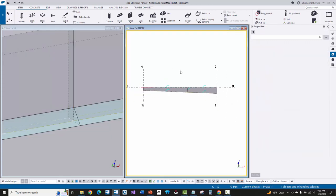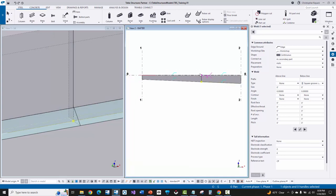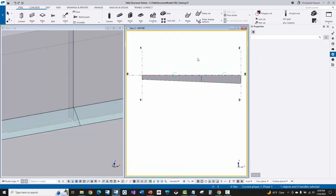We've got all our welds input, and I've shown you both how to do simple welds by just picking two parts, as well as polygon welds by picking the positions of your weld. We're all done with the welding of this main rafter.